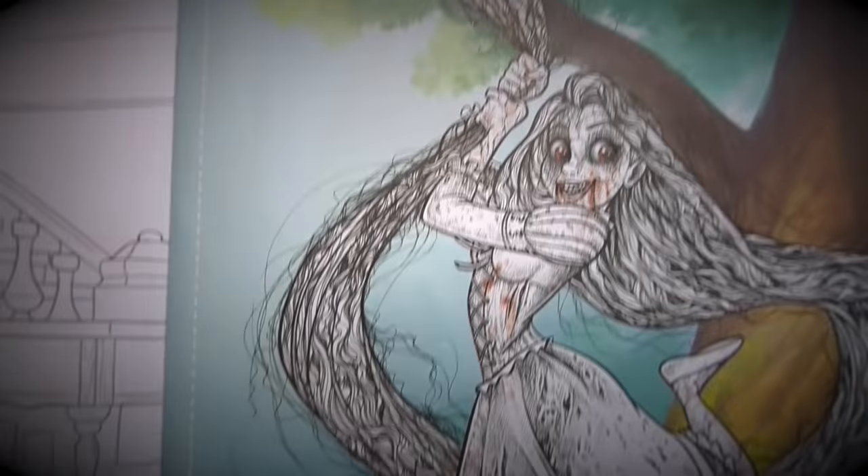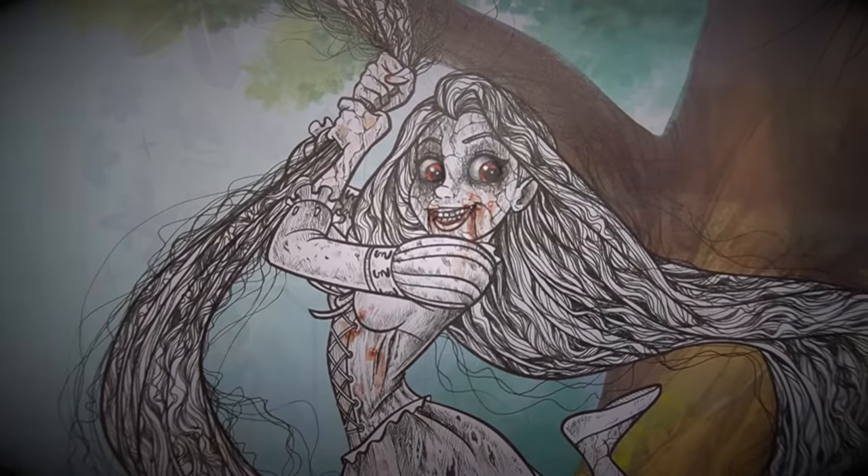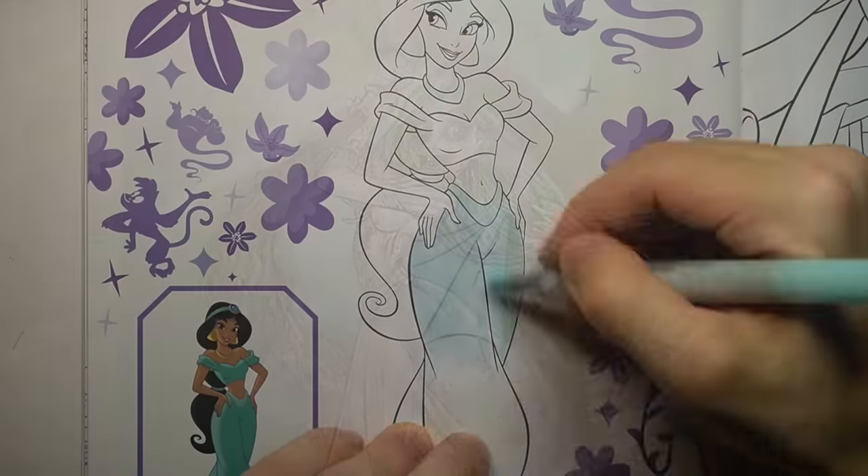Rapunzel getting the horror treatment. Absolutely terrifying. Just imagining all the shower drains she clogs with that long hair. Definitely not, Matthew.